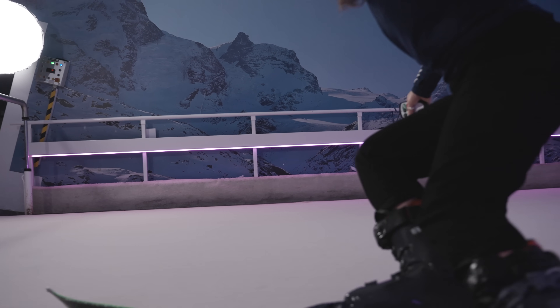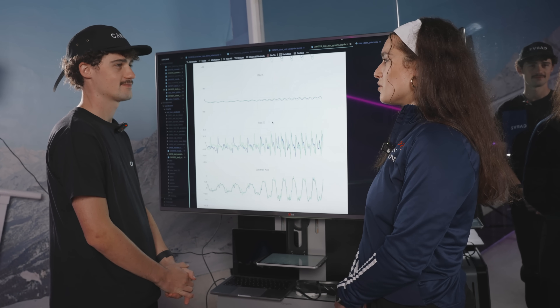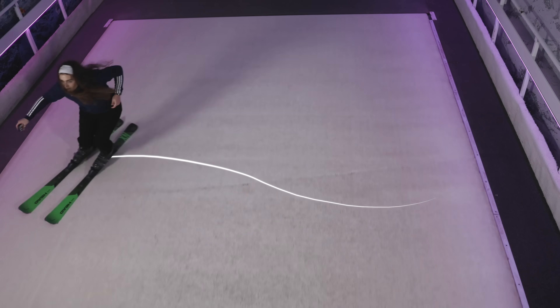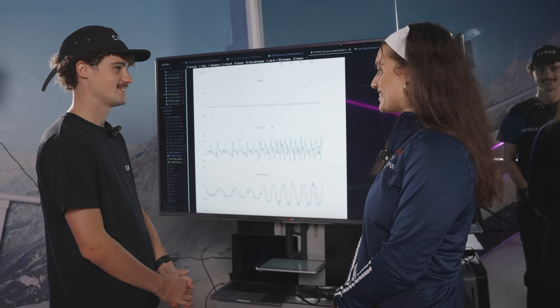Yes, that's exactly what I could feel — during my snowplow turns, my feet stay static underneath me. And the higher the intensity, the more I go into a carving turn, then my feet do move forwards and backwards a lot, creating a figure of eight, which is fantastic to see where exactly that acceleration and deceleration happens.